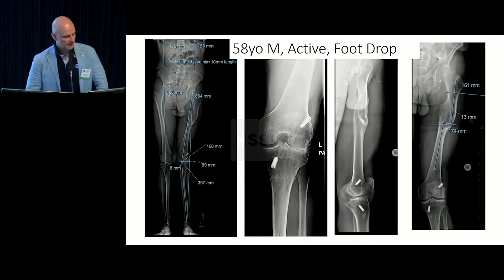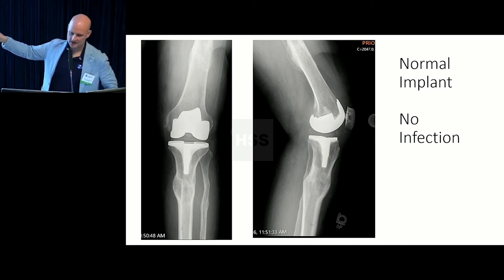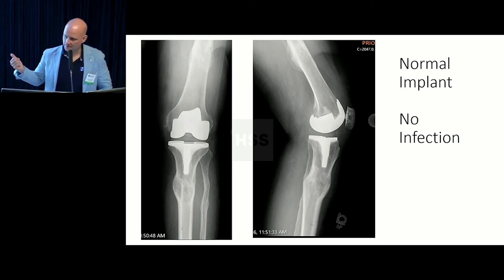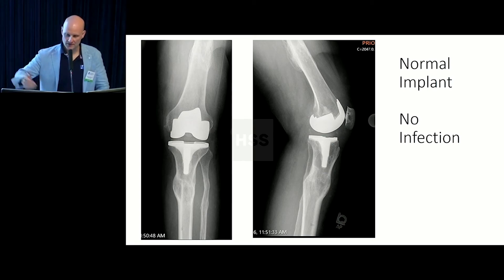One other point: she had an external fixator. Did she get osteomyelitis and an infected knee replacement? No. A couple of years out, she has had no signs of infection. The incidence of infection is very low — I haven't had one in a patient who got a knee replacement after having a modern external fixator with HA-coated pins. There's a legitimate concern about infection in the zone of your knee replacement after external fixation, but it's just not true that it's contraindicated.